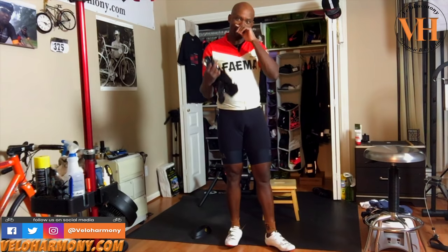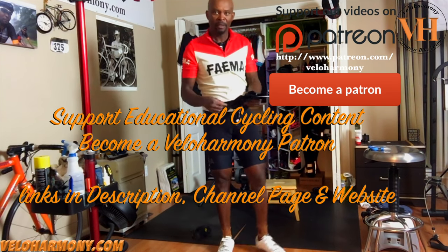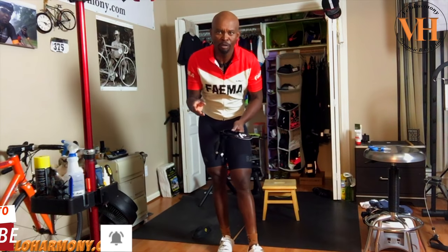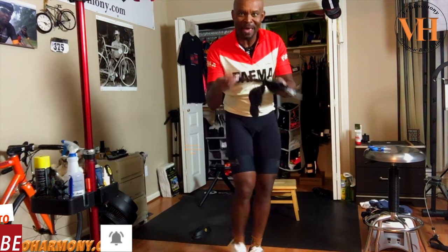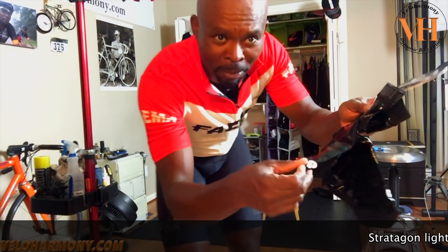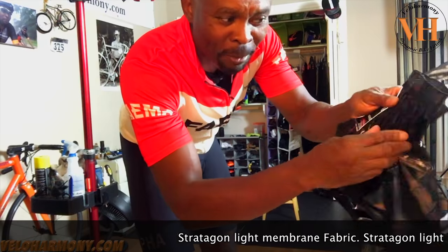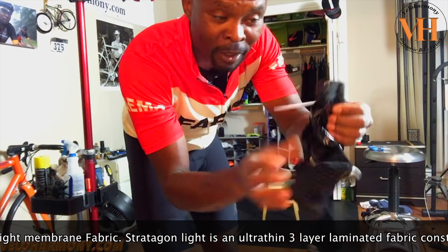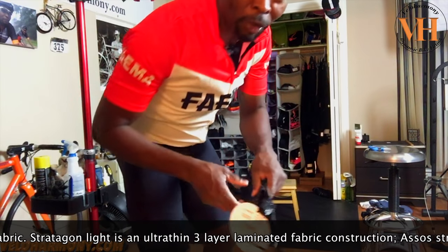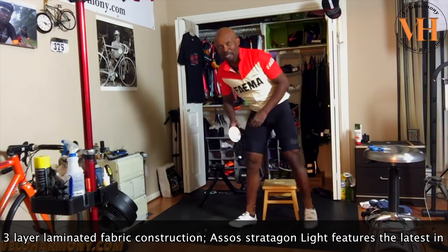I want to go ahead and talk about the material. What I like is that there is no DWR — durable water repellent treatment — or anything like that. The fabric simply keeps water out. Whatever the material is, it's plasticky or similar, so there's no water going through this thing.